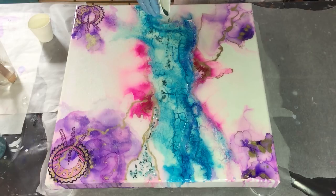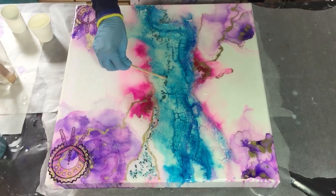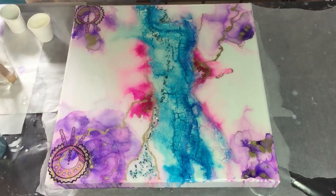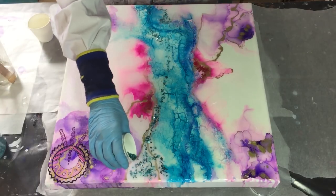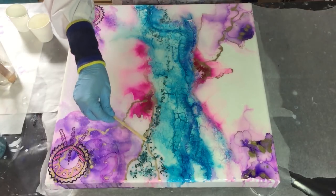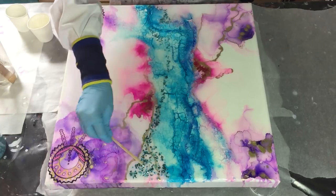I'm using three types of glitter: Super Shard Glass Glitter Teal, Super Shard Glass Glitter Pink Silver, and also some glass glitter from Michaels - which we don't have in the Netherlands, but somebody sent it to me. It's a larger size than the Super Shard, and I'm using it in turquoise.